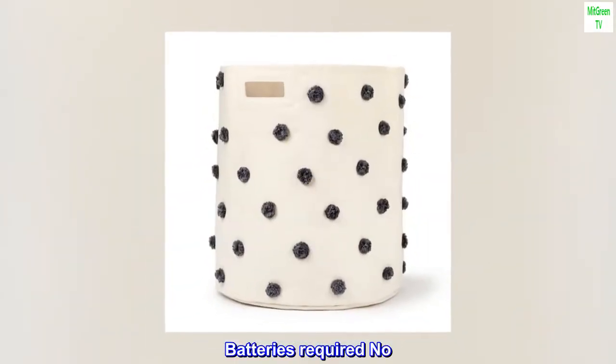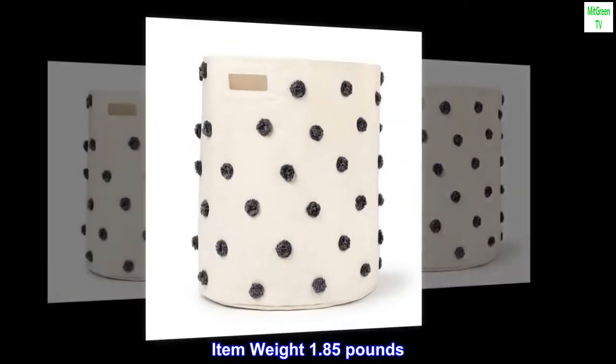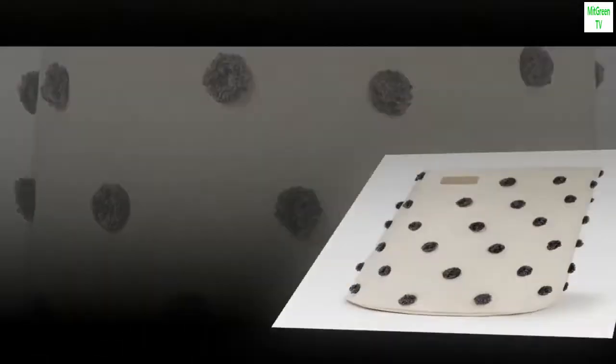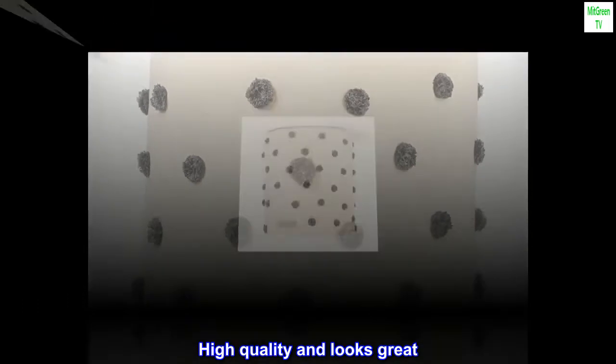Batteries required: no. Item weight: 1.85 pounds. Country/region of origin: India. Top review from the United States — high quality and looks great.